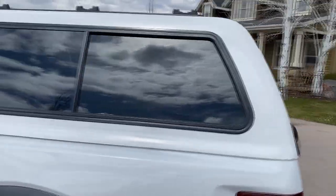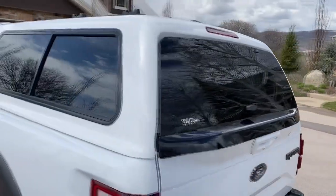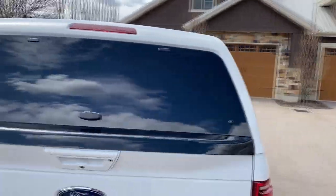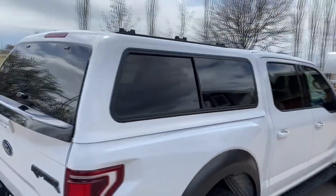This is the Snugtop ExtraVision cap, which means it has oversized windows that come with a slider and a screen. I've also ordered it with the pro lock remote control for the extra door locks.